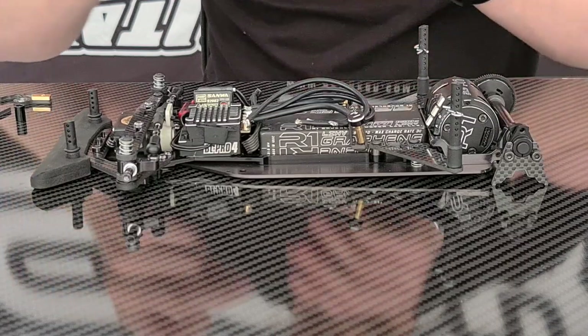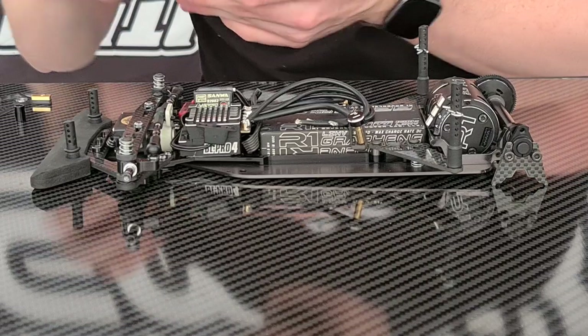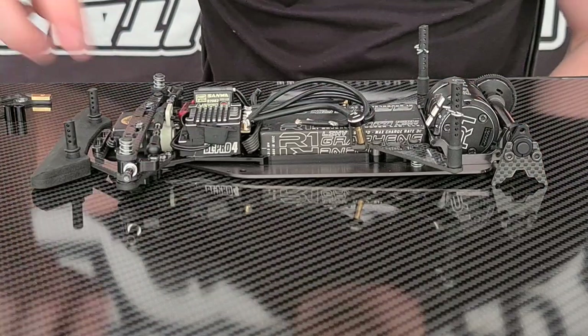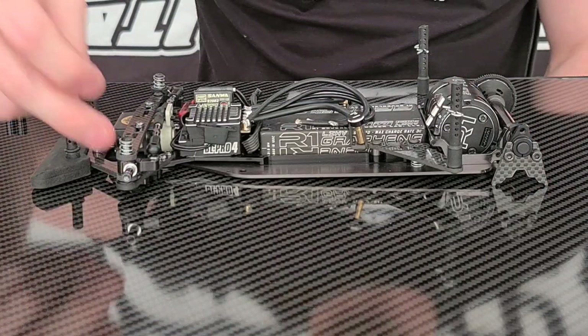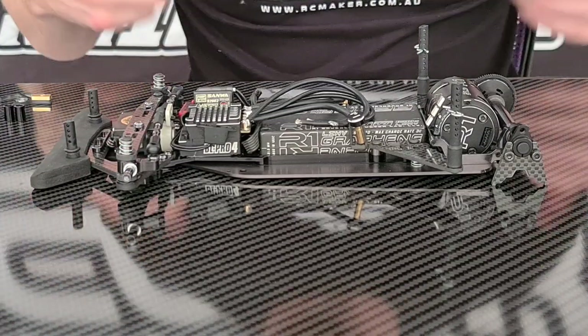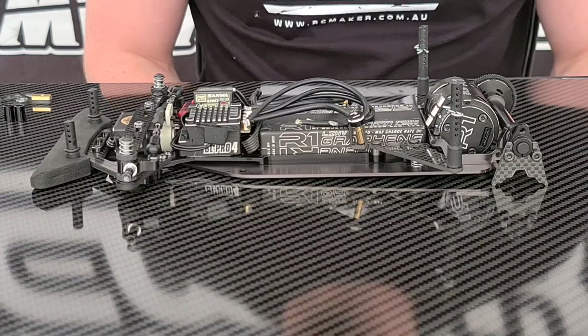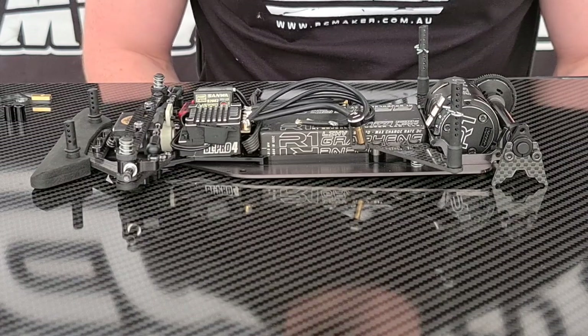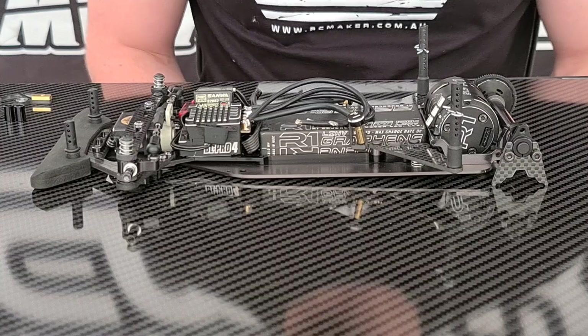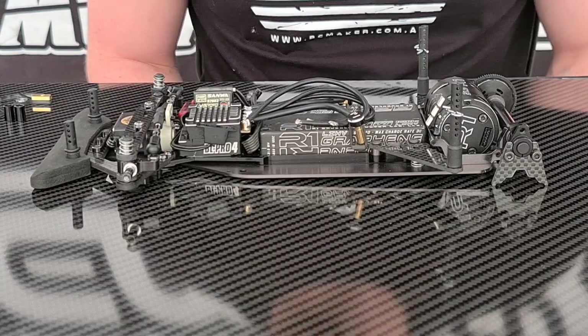We also have some nice black anodized finish with an RC Maker laser engraved logo, and there are spacers for the axle at the front because we need something to take up the extra room there. For today I'm going to be doing this on an Automatix A12, but we actually have two different versions of these tweak wheels because normal 12th scales have a different size front axle to the Automatix A12. So we do have two versions: an A12 set and then basically an everything else set.